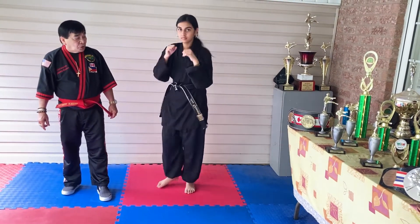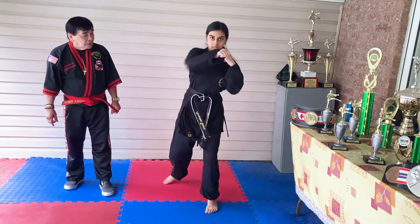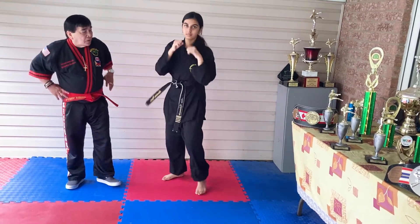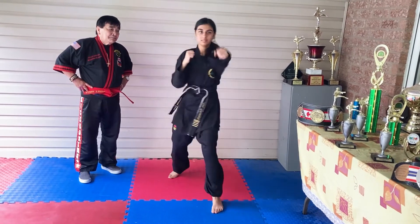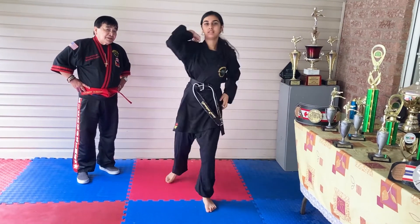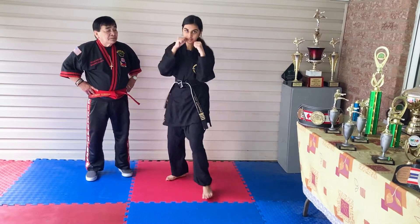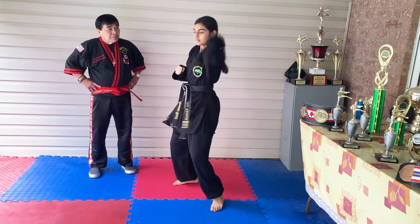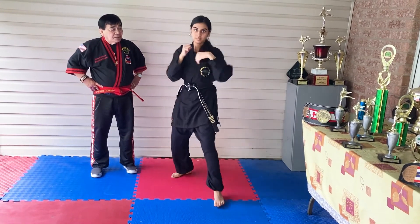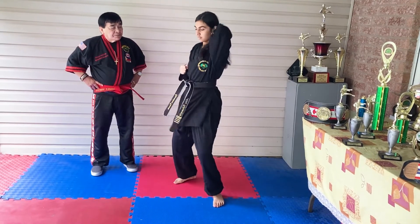One — good! Two — power! Three, four, five, six, seven, eight, nine, ten. Very good!